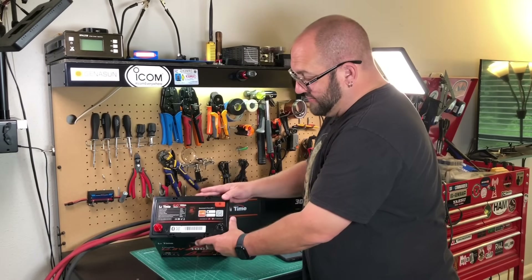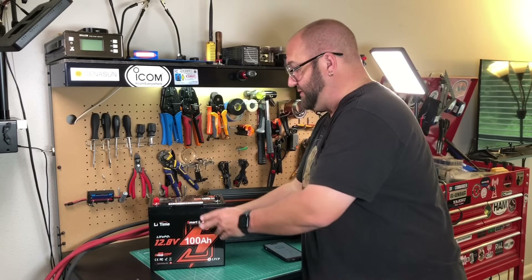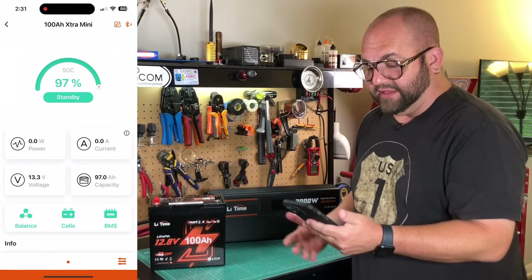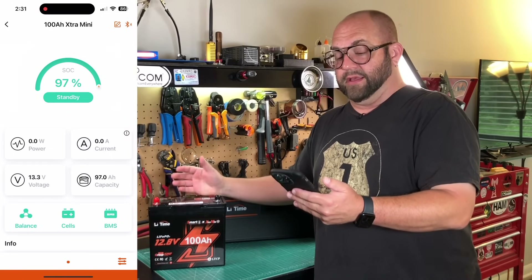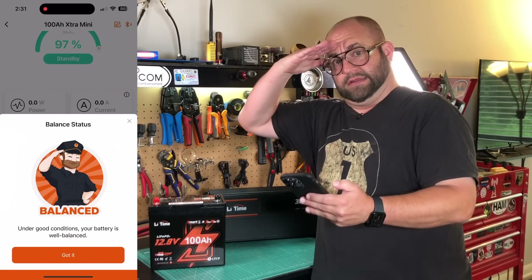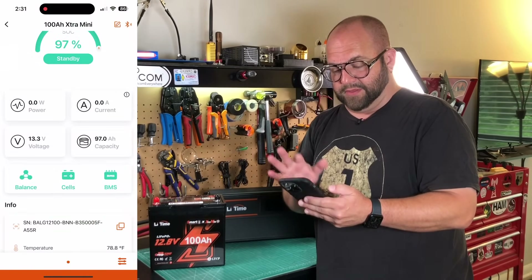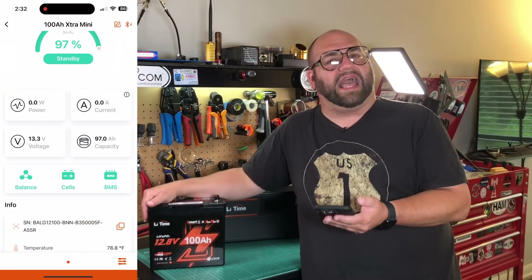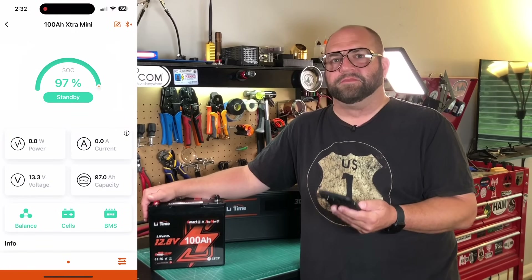Before testing, let's talk about the app. On top of the battery there's a QR code you can scan that takes you to the App Store or Google Play. You download the app and you get something pretty simple: at the top you have the state of charge — we're at 97% right now, zero watts going through it, zero current, at 13.3 volts. We can check the balance, check the cells, and the BMS shows everything is running right.